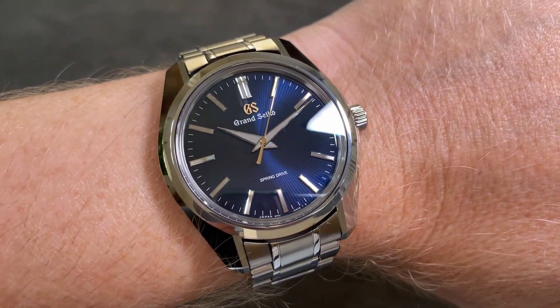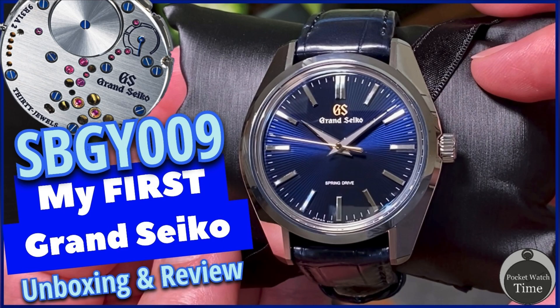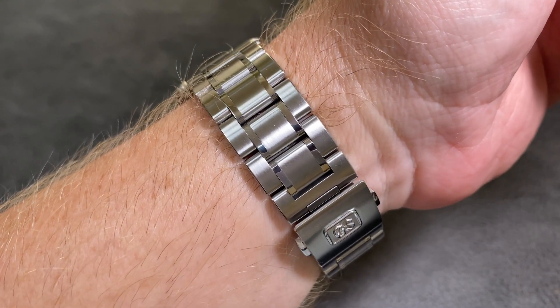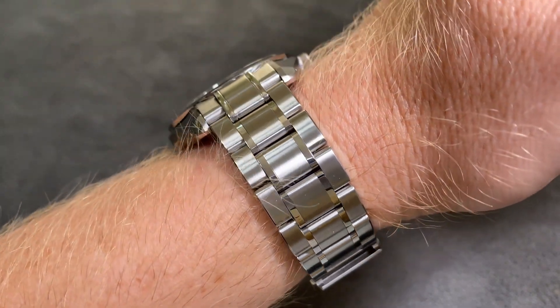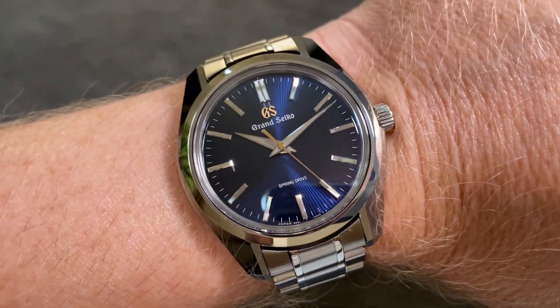Recently, I purchased my first Grand Seiko — the SBGY-009. I think this watch is absolutely stunning, but there's one thing I would like to change. I think the watch needs a bracelet. So just in case you were thinking about adding a bracelet to your watch, let's see how it turned out.